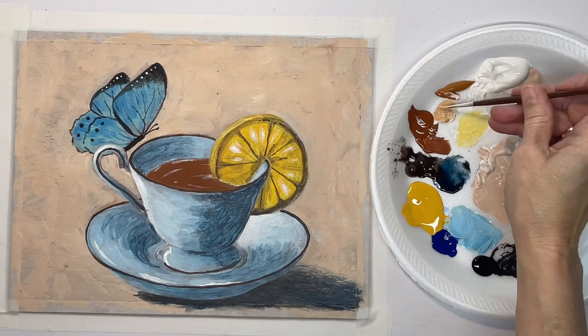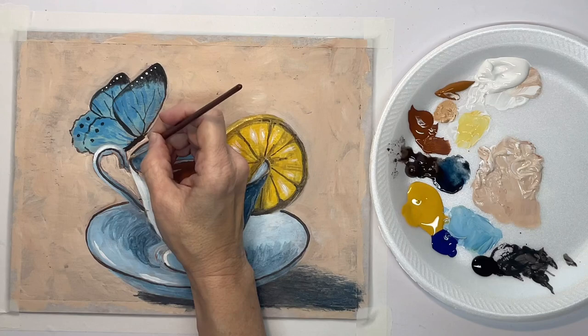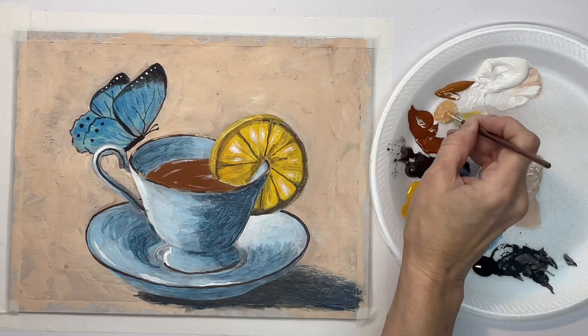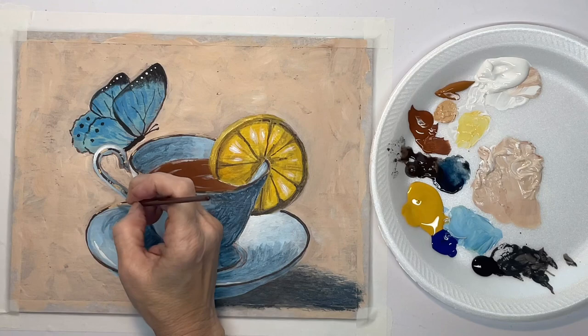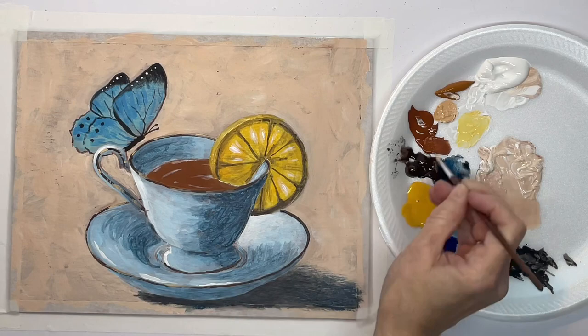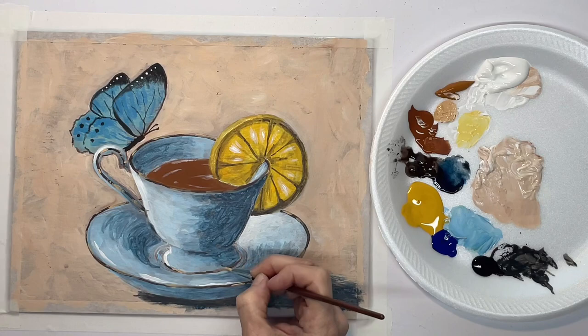Now with my thin round brush I'm going to start on the highlights on the gold trim. This is raw sienna and white as my first highlight color, and I'm just skipping around — not doing solid lines, just little lines here and there. This is just the first highlight; there'll be others on this gold trim.